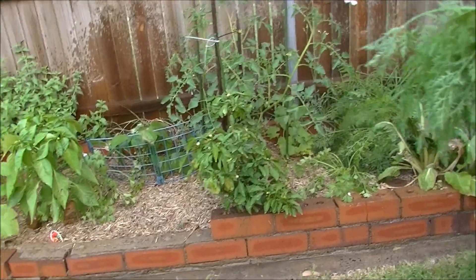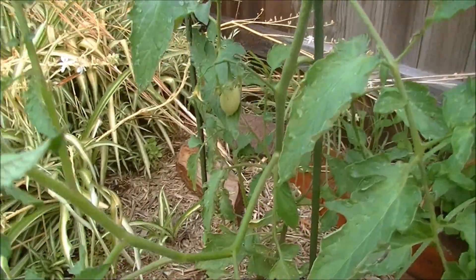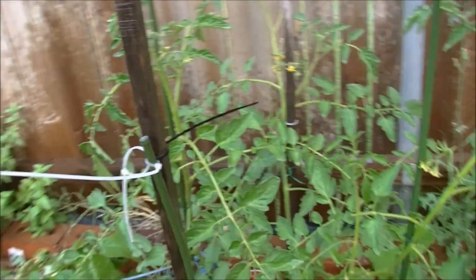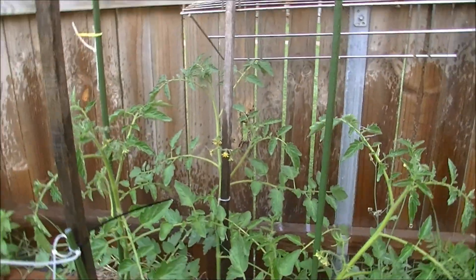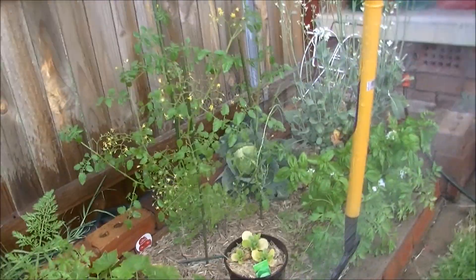We've got a few things growing on - there's the squash and that's a roma tomato, lots of mint having a good time, capsicums with little buds, and tomatoes. That's last season's capsicum plant and it's got plenty on it already. Some more carrots, the little cherry ones, and some other things.